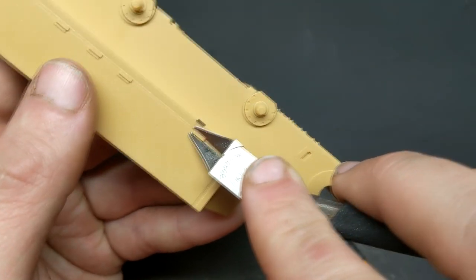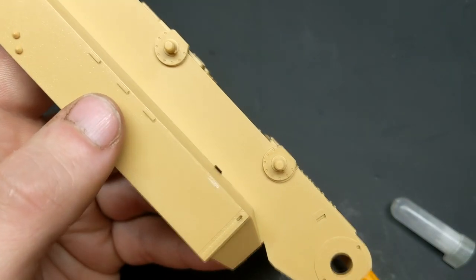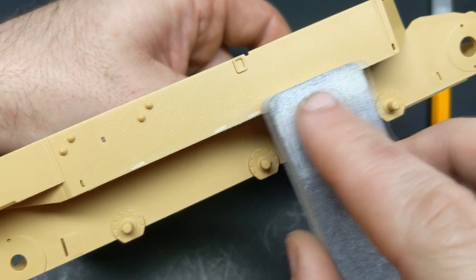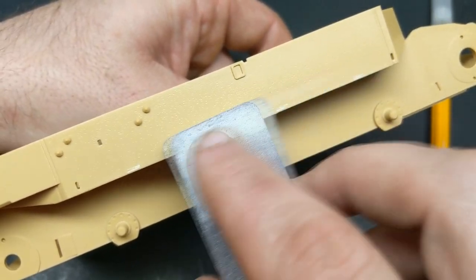Oh hey there, I didn't hear you guys come in. Welcome to another episode of The Model Guy, as I change things up a little bit this episode and take on another tank. This time I'll be building the Tamiya 1:35 Elephant Tank Destroyer, which has quite the colorful history that we'll get into.